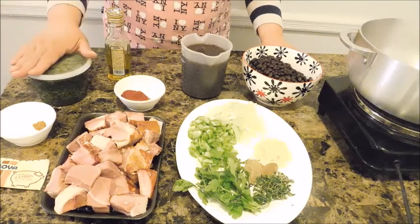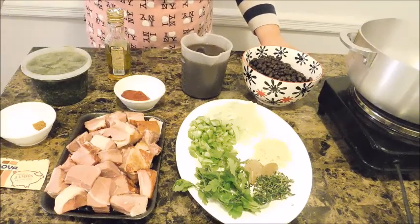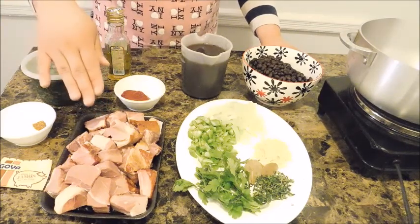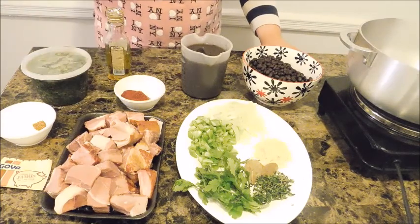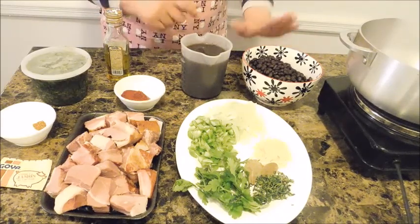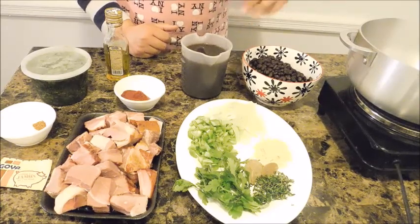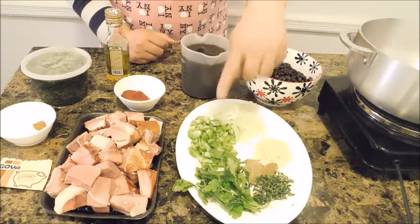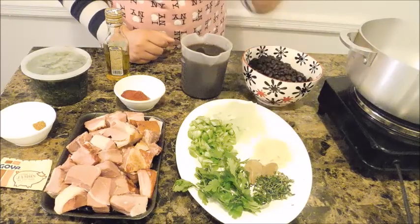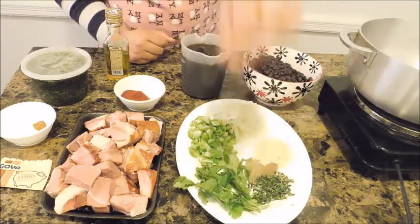I have my homemade sofrito — I'll leave the link in the description below. I have sazon to taste, half a teaspoon of cumin, some ham seasoning mix to boost the flavor of our ham, and about one pound of chopped ham. I have one tablespoon of tomato paste, some olive oil, two cups of black beans freshly made from scratch, two cups of reserved bean broth, one third cup of yellow onions, one third cup of Italian green pepper, two tablespoons of fresh garlic, two small bay leaves, two teaspoons of fresh thyme, and a couple sprigs of cilantro. That is all you're gonna need.